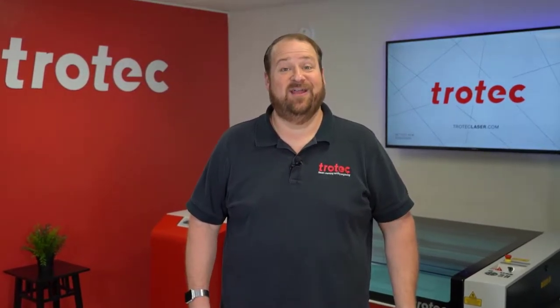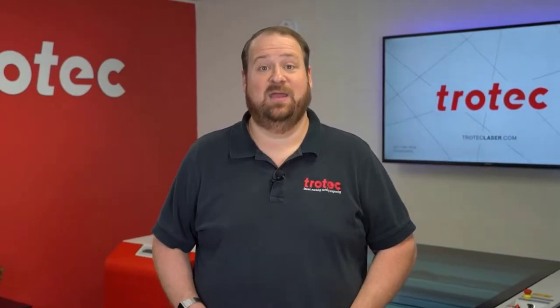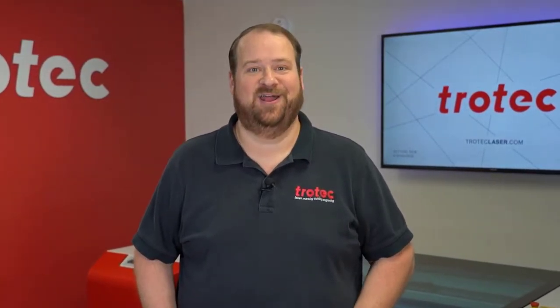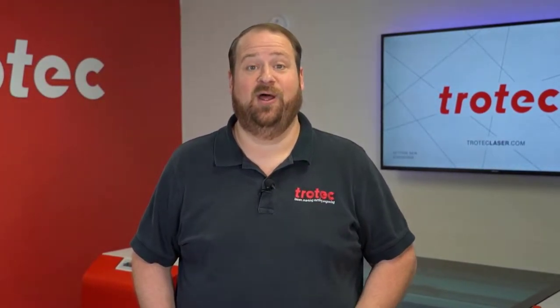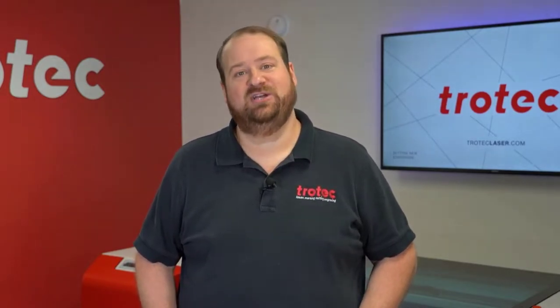Hey everyone, Laser Dave here again from Trotec Laser. I receive a lot of requests asking what entry-level laser cutting and engraving system is a better return on investment: a Glowforge Pro laser system or a Rayjet 50 laser system.